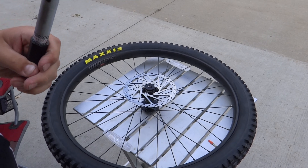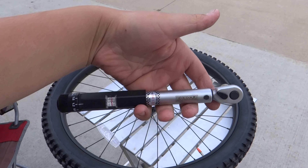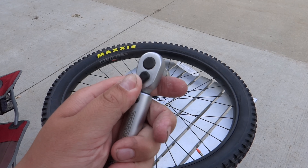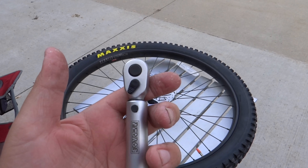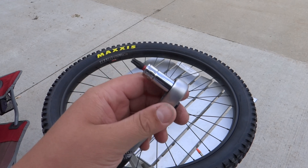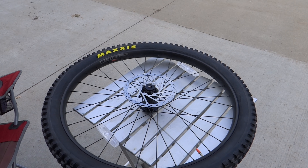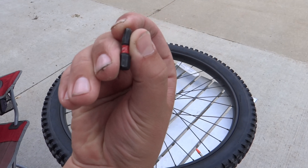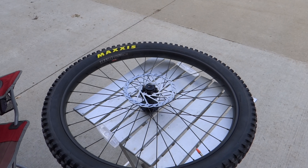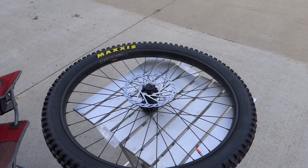My mom got a new bike and I'm going to make sure all of these bolts are at 6.2 Newton meters. You want to use a T25 for the rotor — most brake rotors are T25 unless you have a different setup. For this Pedro's, you have to push the bit in; it's kind of hard because there's a little clip on it.